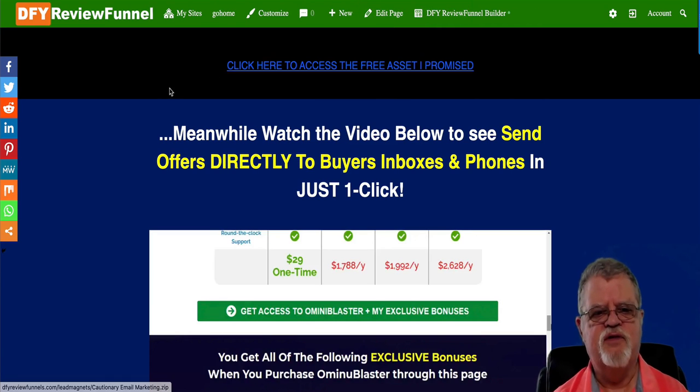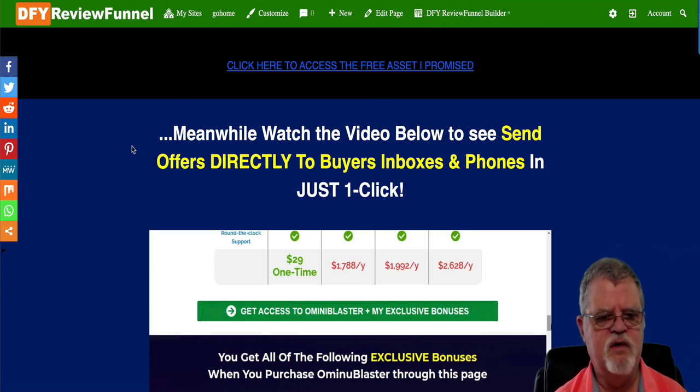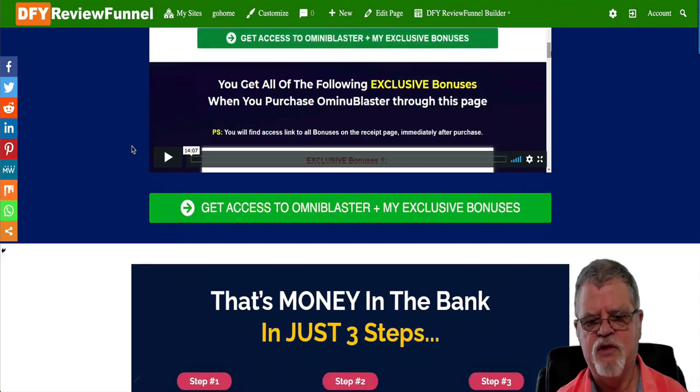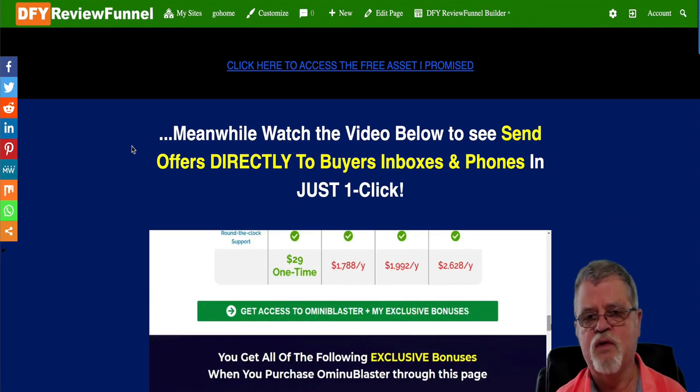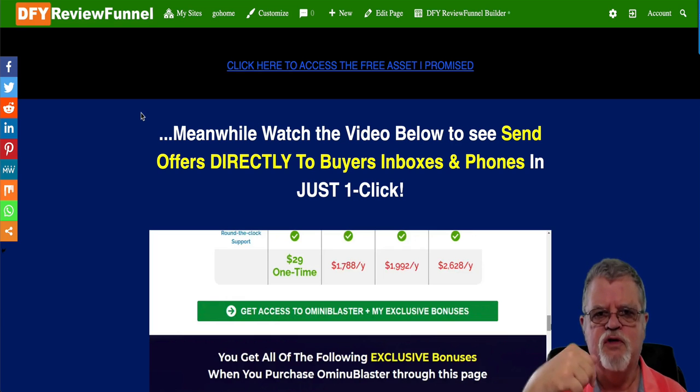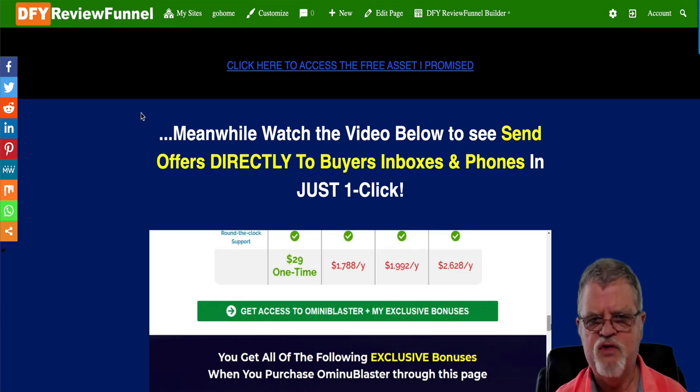Back again — sorry about that, my computer's running a little bit slow today. So they'll sign up for the free offer, which allows you to collect their name and email as we saw just a moment ago. Once they've done that, they'll come over to a page similar to this — you decide which page they come to. This is one of the 50 offers you're getting with this product. At the top there's a link where they click to download the free offer they just signed up for, so they don't have to wait.